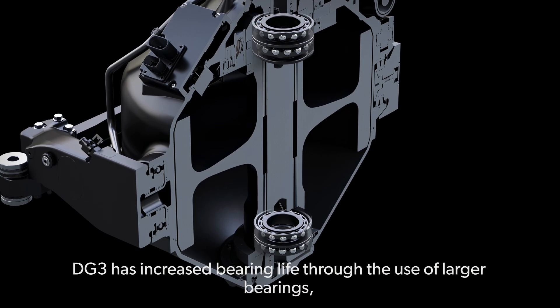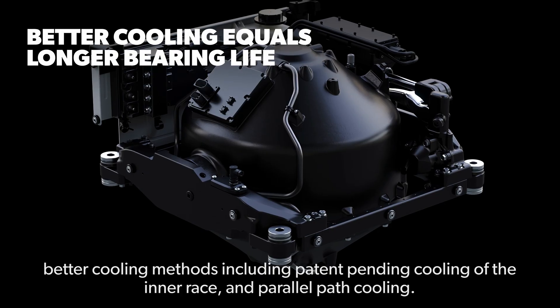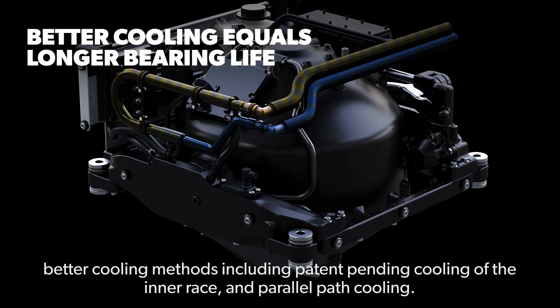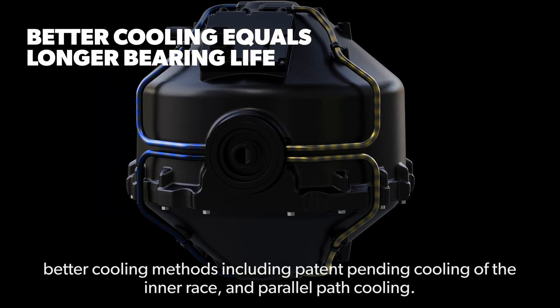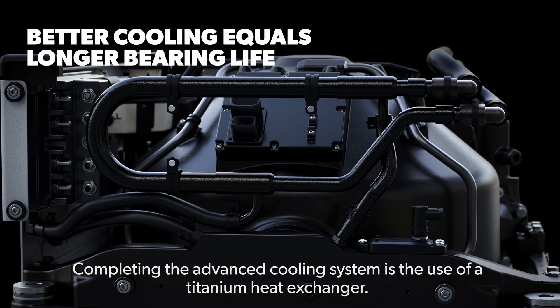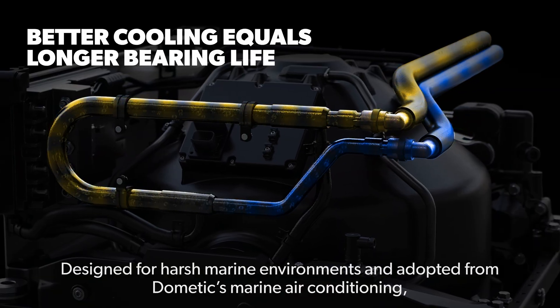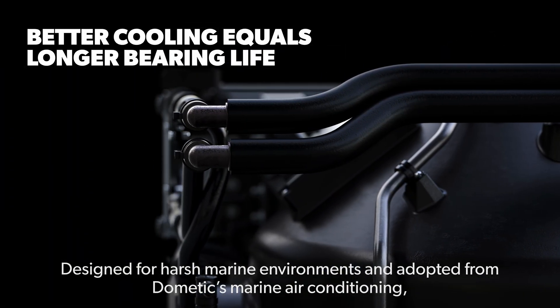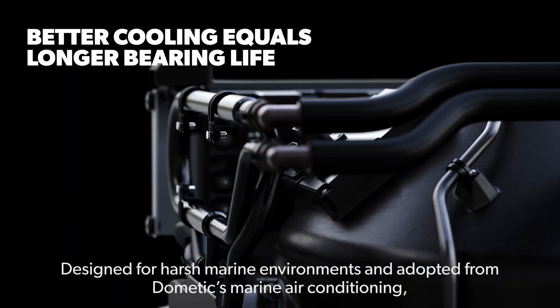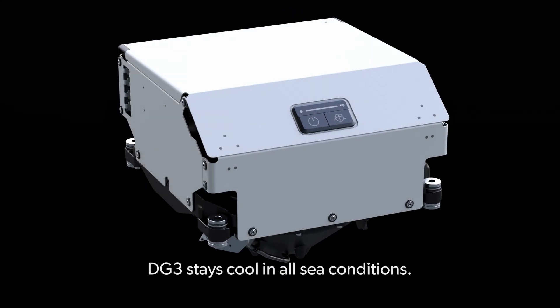DG3 has increased bearing life through the use of larger bearings, better cooling methods, including patent-pending cooling of the inner race, and parallel path cooling. Completing the advanced cooling system is the use of a titanium heat exchanger. Designed for harsh marine environments and adopted from Dometic's marine air conditioning, DG3 stays cool in all sea conditions.